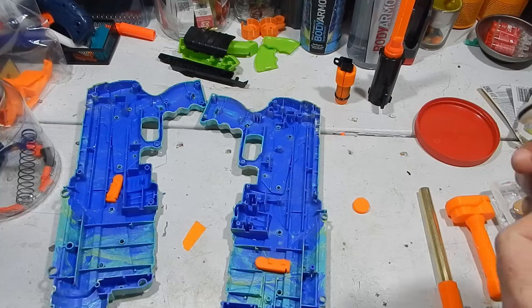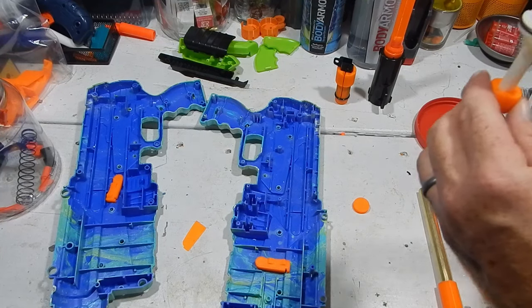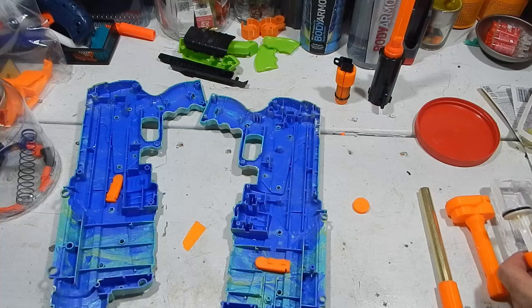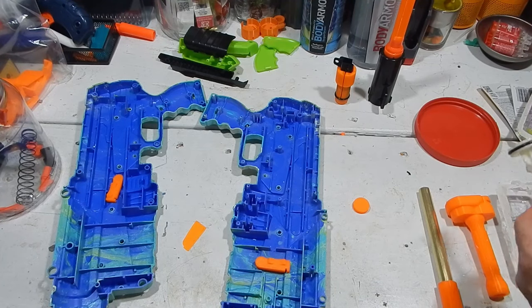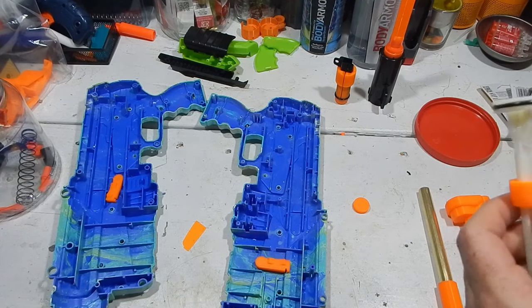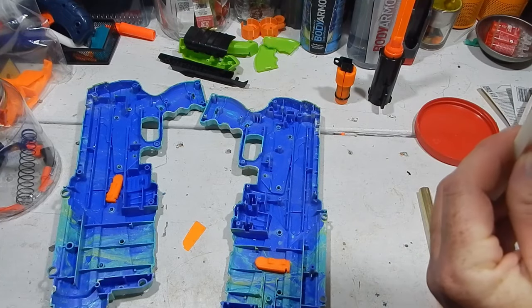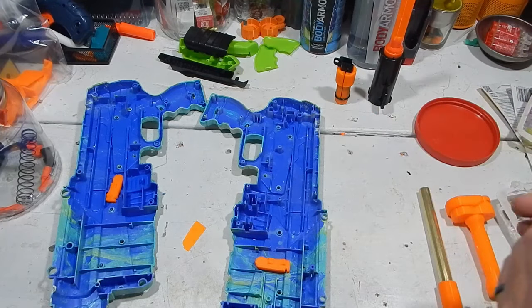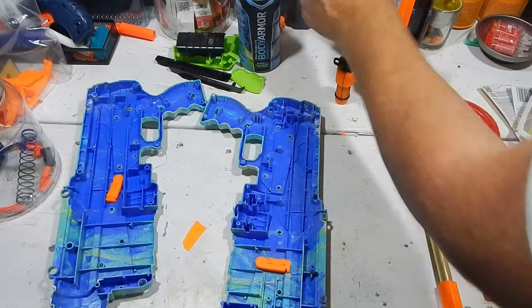Now on to reinforcing the plunger rod and plunger head. Put a little dab of epoxy down in here. You should take this apart and clean it first — manufacturing chemicals, lubricant, all that can help contaminate the epoxy and not allow it to adhere very well. So clean all your parts up first. Now epoxied, and we will let this sit overnight.